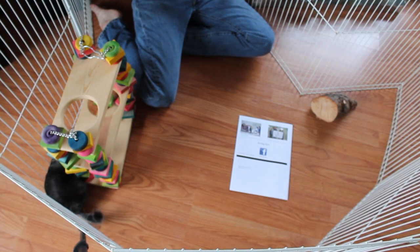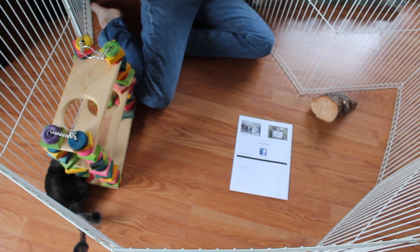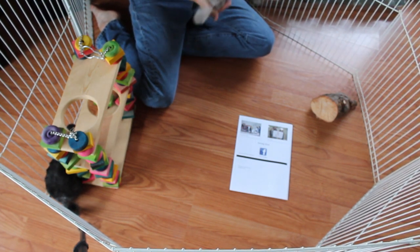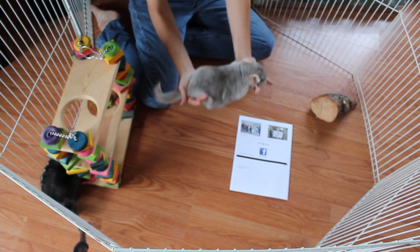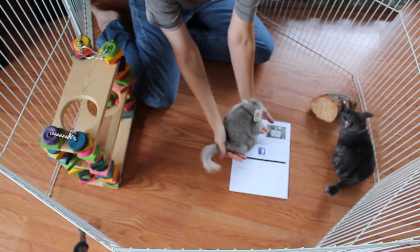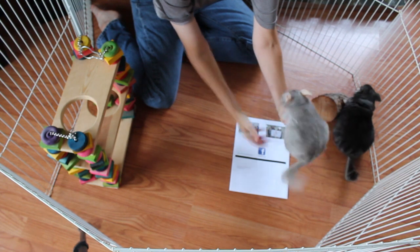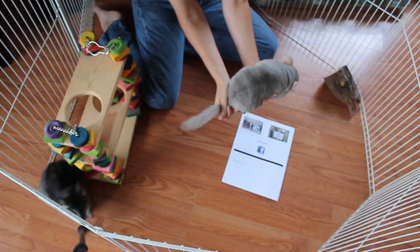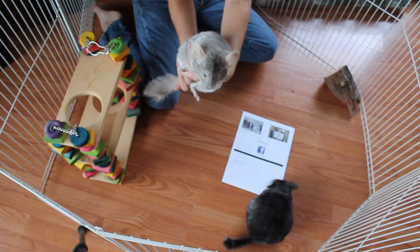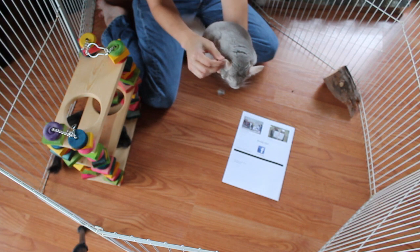Your next most common color, and the one that is probably the most confused, is your hetero beige. Hetero just means that they got one copy of the beige gene, and they are brown. If you look at this little girl next to this piece of paper and you look at her tail, you'll see it is indeed brown. There's no black at all on this chinchilla. She's just brown, and she has pink eyes and pink ears.